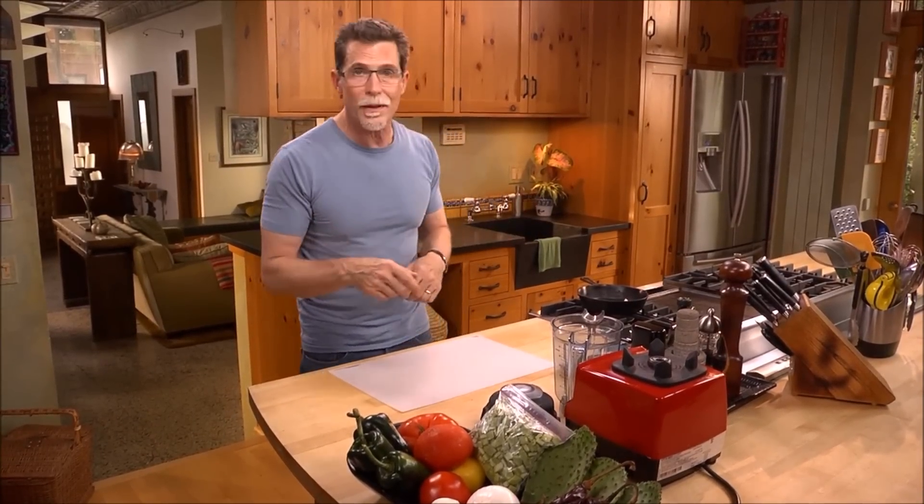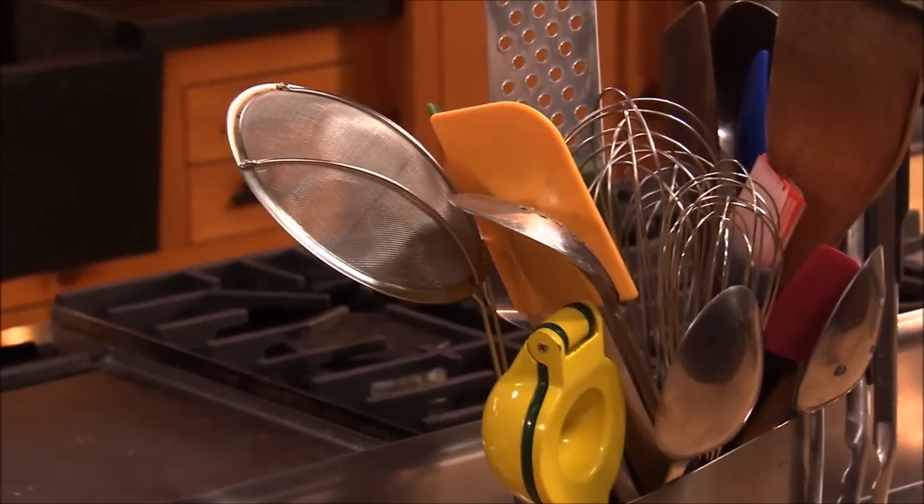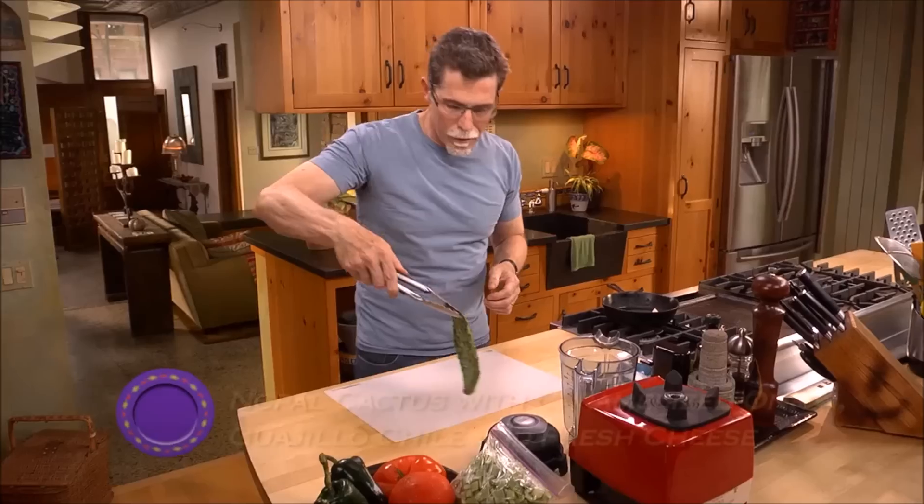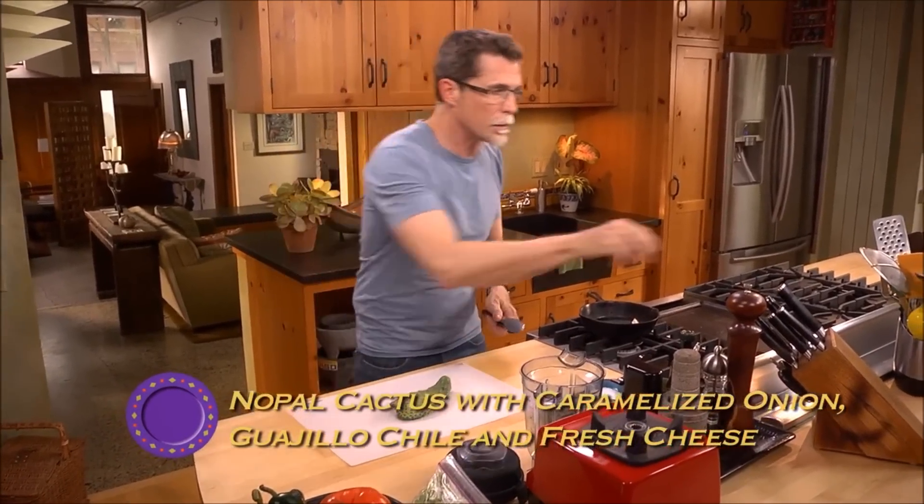Most people would say cooking cactus is an unusual technique, but it's really pretty straightforward if you know what to do with the cactus paddles. They're really simple to work with — grab one with a pair of tongs.